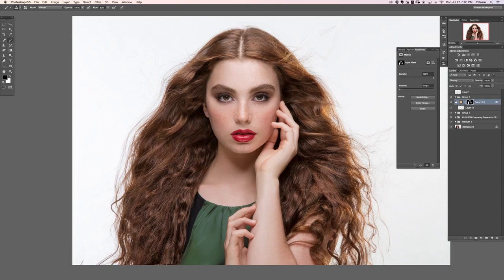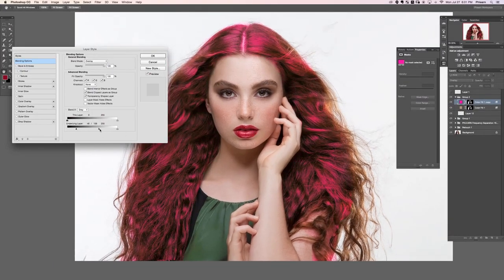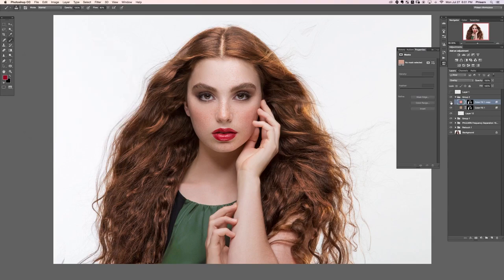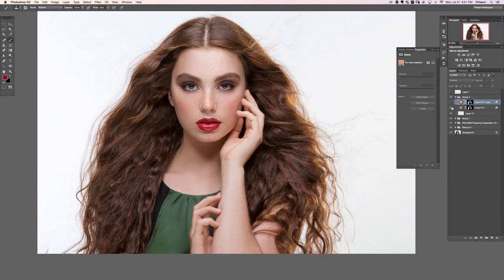The layer mask lets me restrict this to the internal area of the hair rather than the edge highlights. That looks pretty good — let's bring it a little bit darker. Now I'm going to duplicate this layer. This time let's go back to a bright red/pink and affect just even more of the highlights. I'll double-click the layer properties and change the Blend If so that really only the very brightest highlights are affected.